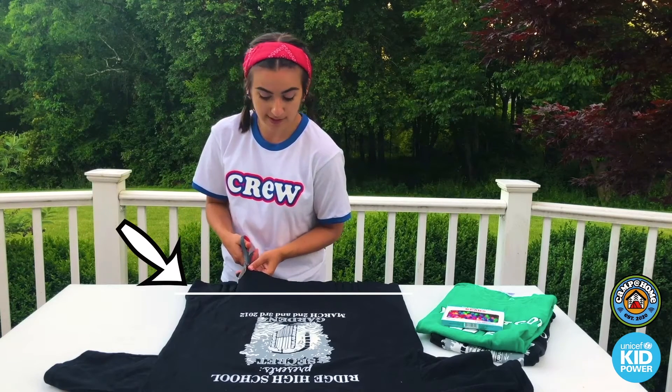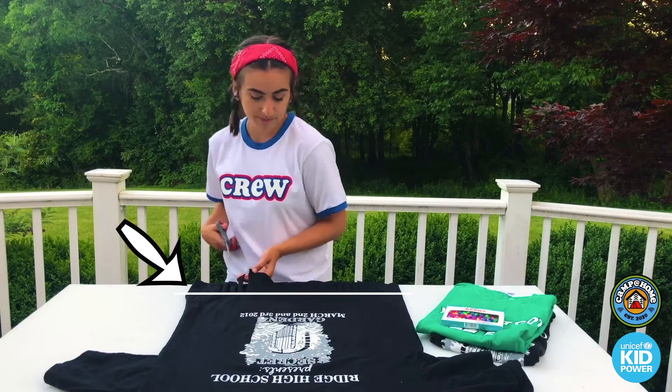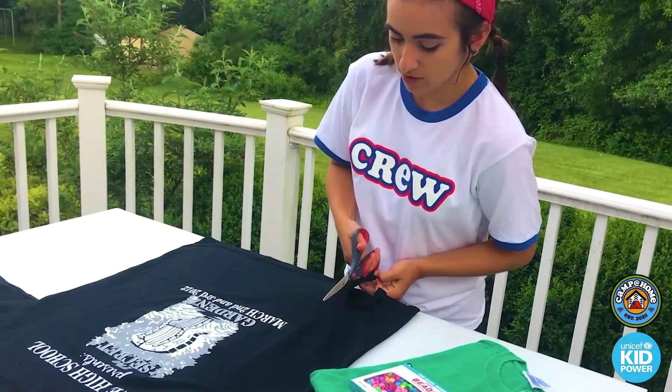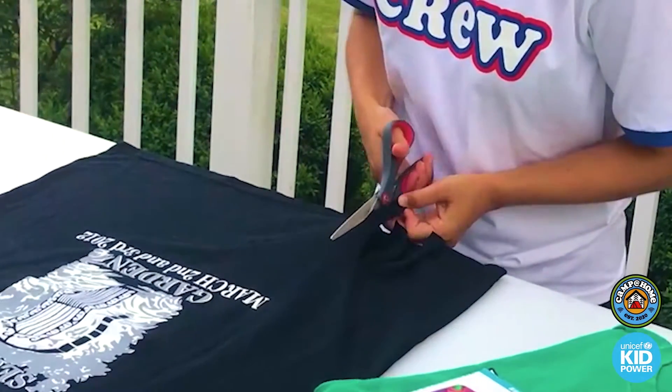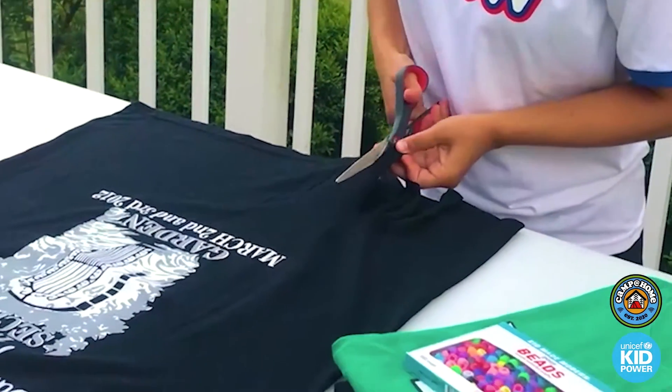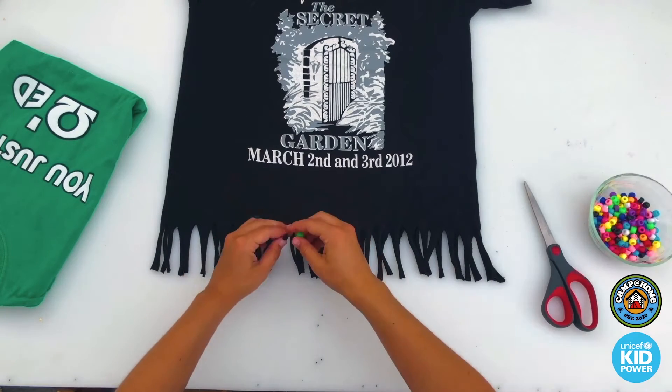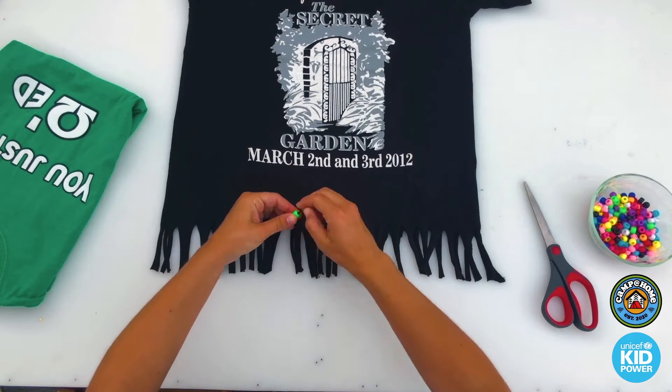This is what you're going to put your beads on. So cut that fringe! Make sure to cut through both layers of the shirt, the front and the back. Put two or three beads on each fringe and tie a knot at the bottom to keep them there. It's actually quite relaxing.